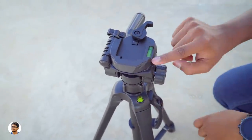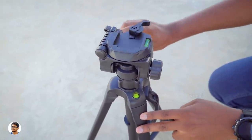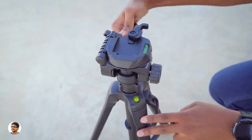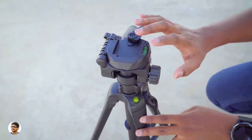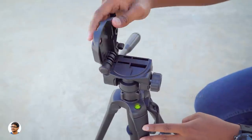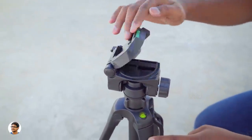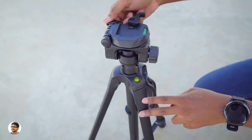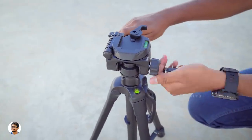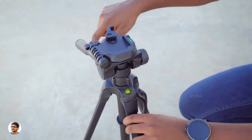Coming to the top part, it's got a quick release plate so you can easily fix your cameras or even smartphones with the help of some holders. The lock mechanism is simple and works well. At the top you've also got a bubble level to check if your camera is parallel to the ground. This plate at the top can be lifted to shoot even in vertical mode — there's a knob for that, and using this knob you can lock or adjust the pan axis position.